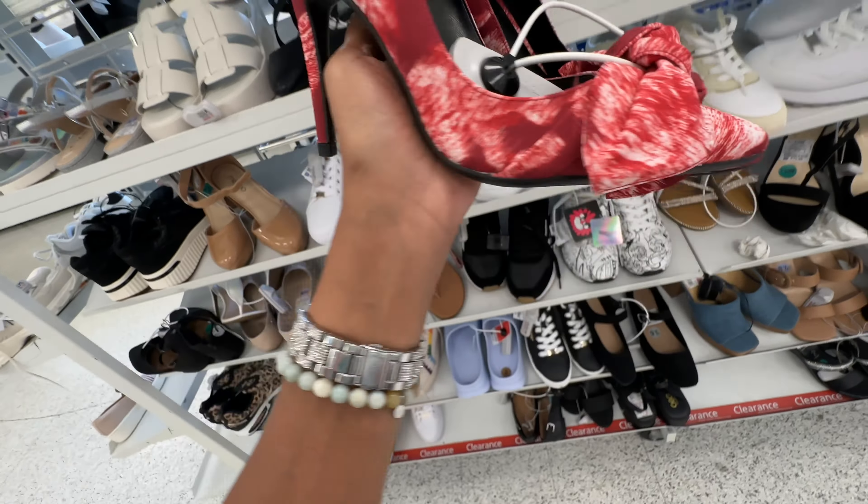They have the Coach clear slides again and they are $35.